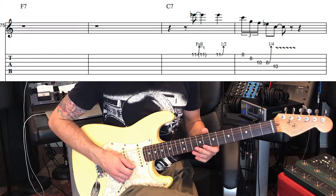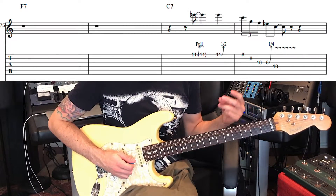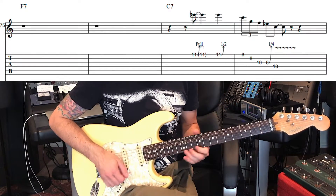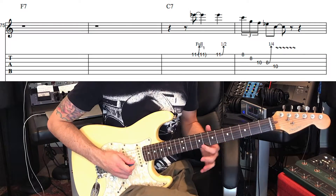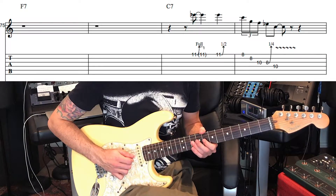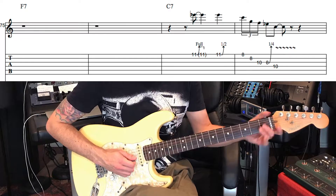Let's just check out this thing. So that's a triplet — 1, 2, 3. Coming from the bend, I like to start — even though this is a downbeat — I like to start it with an upstroke. Up, down, up, down, down, down is what I do.